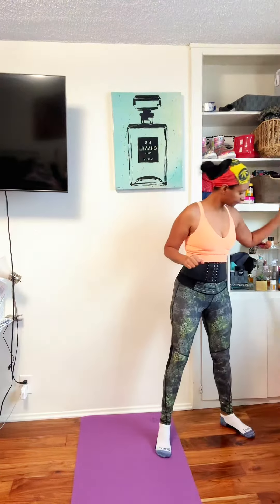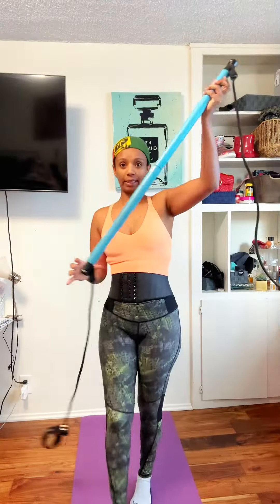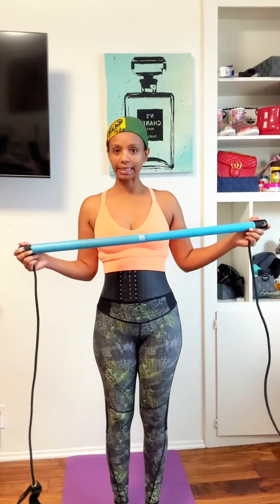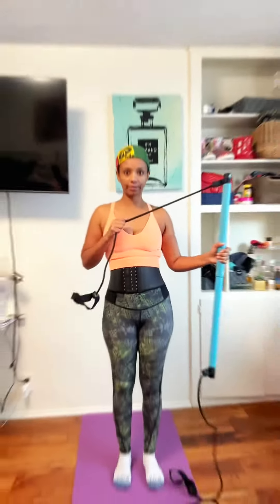This is my morning routine — what I do pretty much four days a week. This pilates bar is pretty easy to use and it's very light, not heavy at all. It's a resistance band, and I'm going to show you guys a few routines.